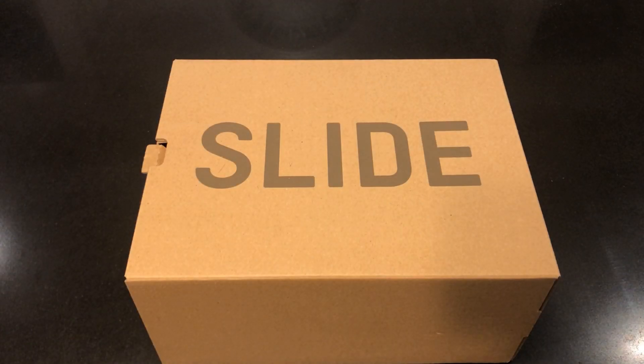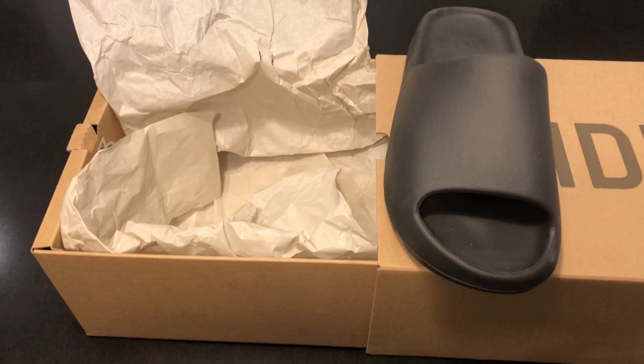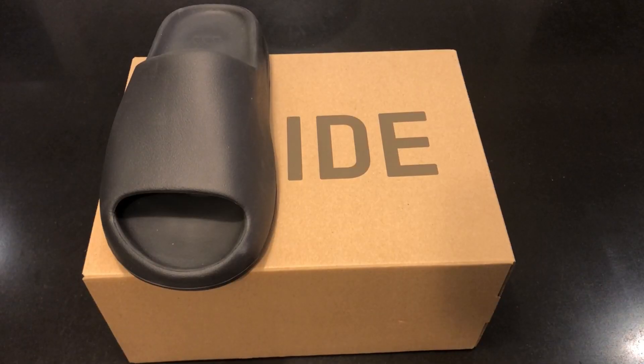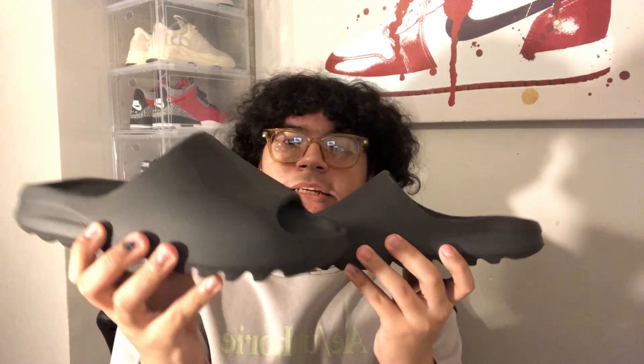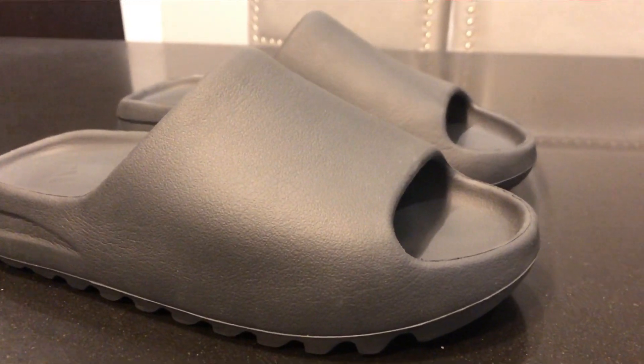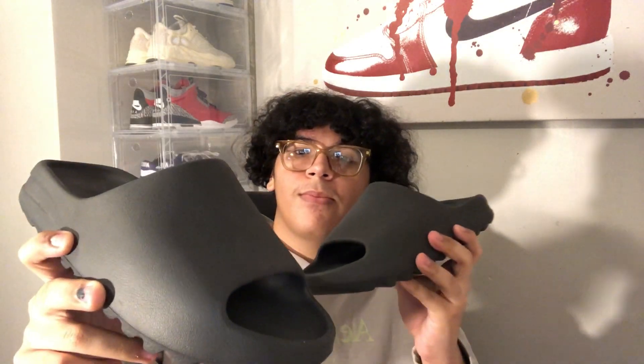Alright guys, so here are the Yeezy Onyx slides. These did release on the 26th on the Yeezy Supply website and the Adidas Confirmed app, retailing at $70. Unfortunately I wasn't able to hit on either of them, so I had to go to the resale market.